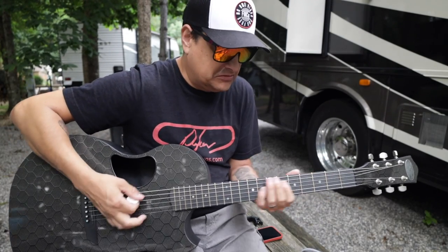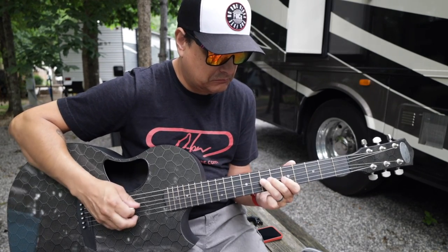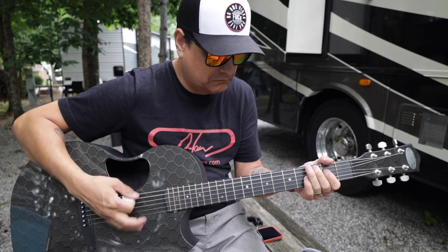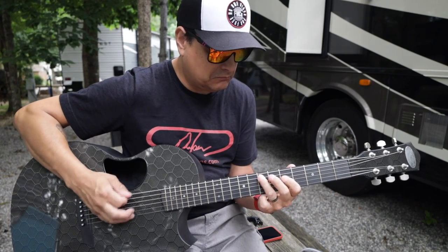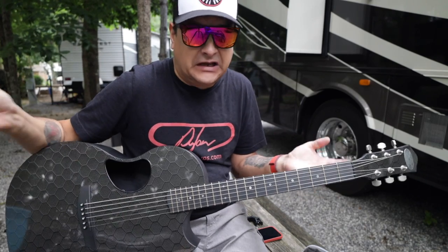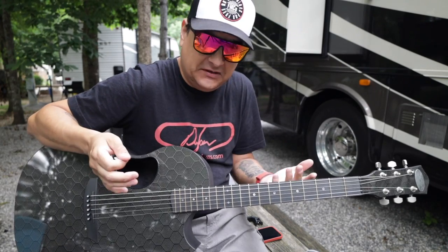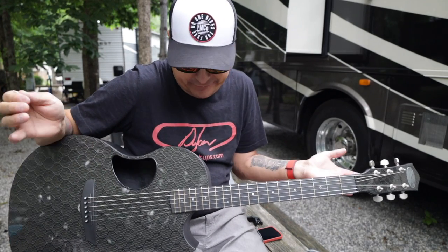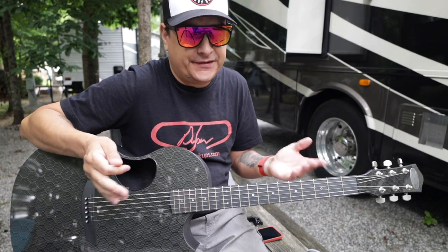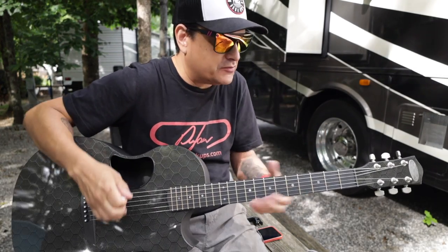As far as sound goes — it sounds fine. It doesn't sound bad, it just sounds different. Does everybody like it? Probably not. You're probably saying you don't like that compared to acoustic strings. And some people are saying it doesn't sound so bad. Obviously that part is relative.